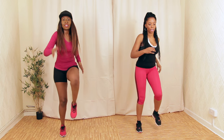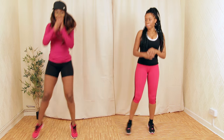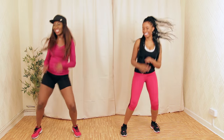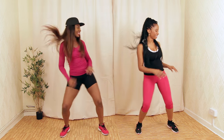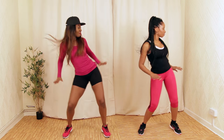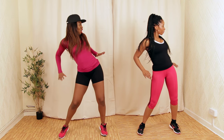I hope you guys really enjoyed that. We're going to go back to combo number one. Let's lift our knees nice and high. We're going to do the side walk with our shoulders. Pull your shoulders back — well done. Work our back muscles.